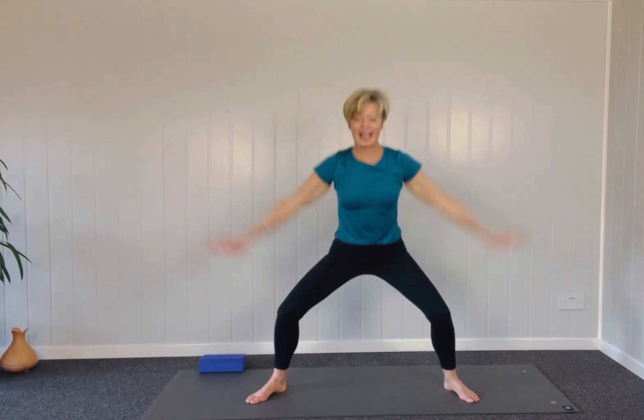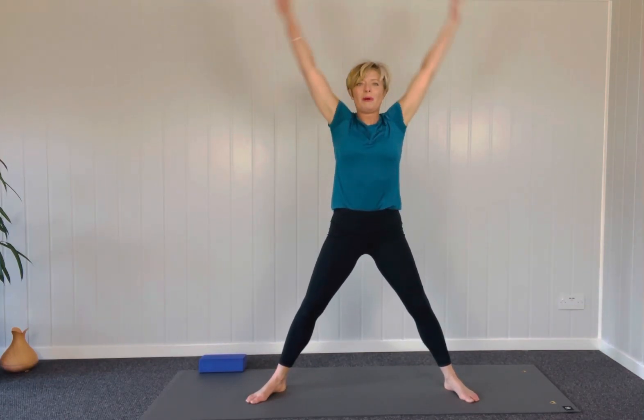Just dropping down into a goddess stance, hands down, breathing in and breathing out. Push the floor away as you come up and out, just starting to warm up the legs a bit.